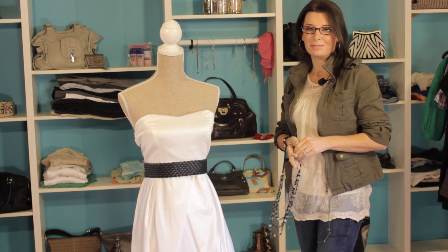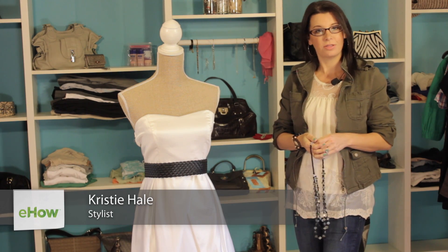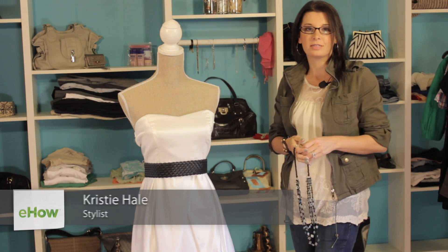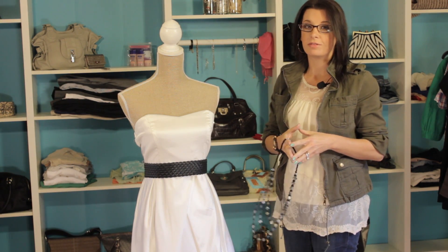Welcome to Fashionably Nerdy. I'm Christy Prince-Hale and today I'm going to talk to you about what a white sorority dress should look like. A white sorority dress is normally used for different ceremonies or different gatherings with all of the sisters.